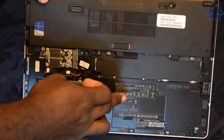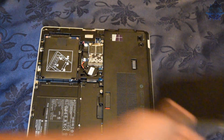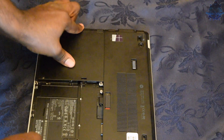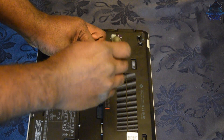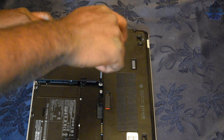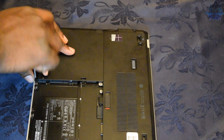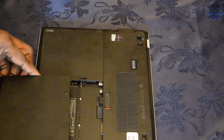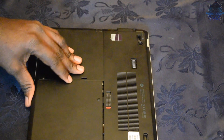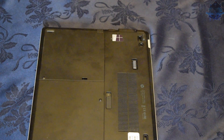Let's go ahead and put the cover back on, plug the battery in, and then install Windows. All you have to do is slide the cover back on and tighten back the screws. Then get your battery and slide it back on, and that's it.